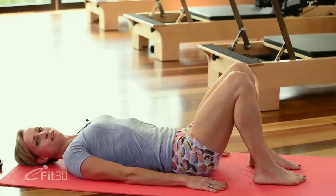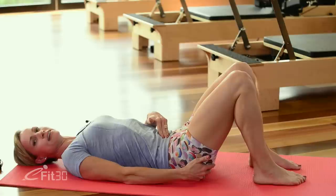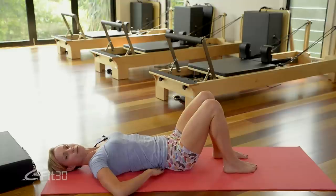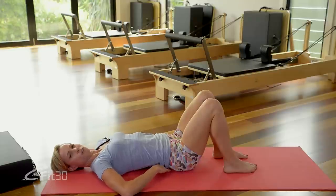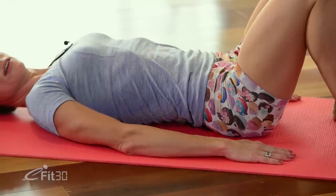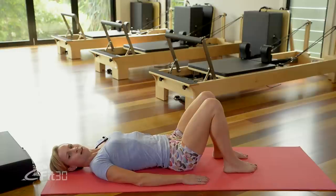From our lying position we're just going to find our neutral spine. From here let's tuck the pelvis and press the lower back gently into the mat, like we're trying to press down through our hand to the floor, and then inhale, let's lift up through the lower back and press the tailbone down into the floor. Don't arch too high — there should be no sharp pain when you do this. Exhale tucking down, pressing through the lower spine, and inhale lifting. Let's just work back and forth through those two movements as we start to move our lower back.